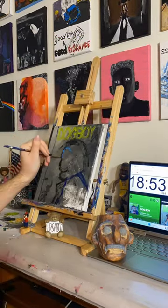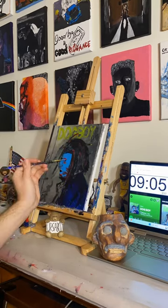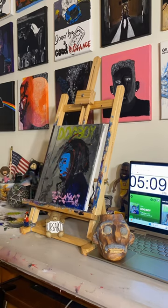This cover seemed perfect for one of these paintings with its color and grunge, rough-around-the-edges style. That comes through even more with a rushed painting.